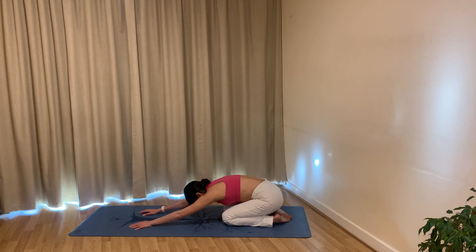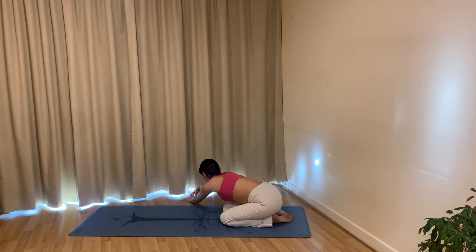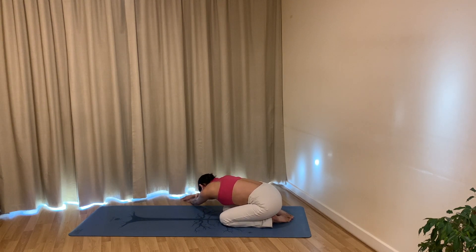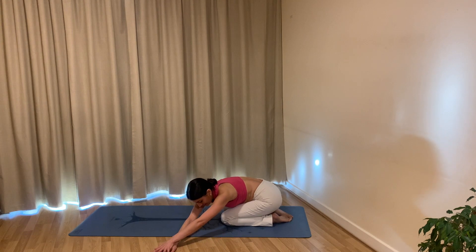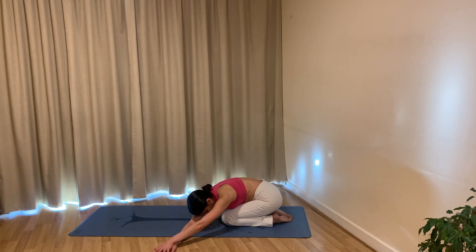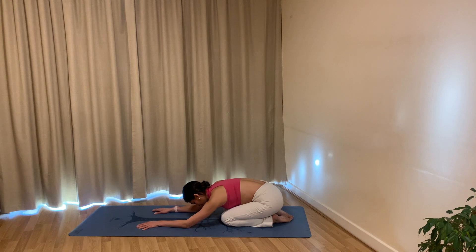Come up onto your fingertips, take a breath in, find length in your spine. As you exhale walk your hands to your right, then bring your right hand on top of your left as you bring your left palm down onto the mat, exhaling your left hip towards your left heel — big side body stretch. Breathe in slowly, then release, walk your fingertips forwards and take it over to your left. Exhale, left hand over your right, exhale your right hip to your right heel. Breathe in slowly, back off, release. Walk your hands back to center, press your palms and come back up onto all fours.